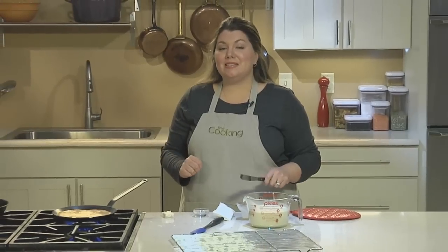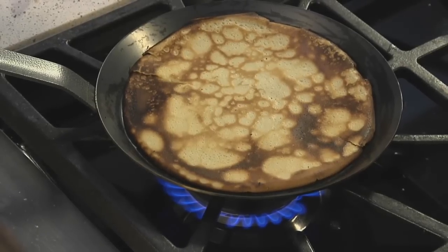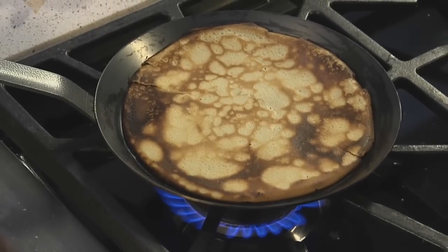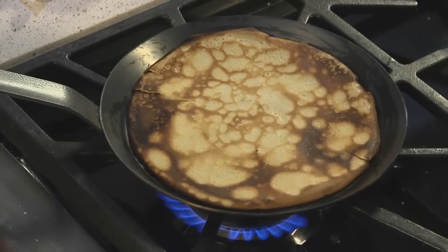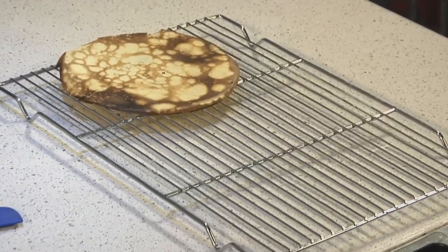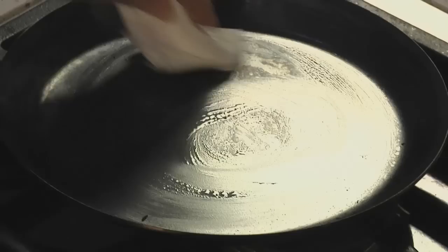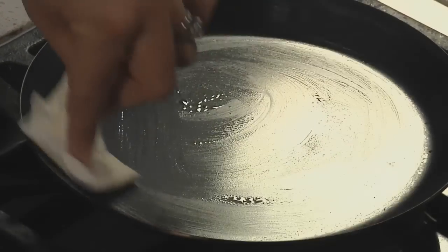Like pancakes, the first one is always a dud, so don't worry if it's too brown — you'll have about 14 more to practice with. After you've flipped it, let it cook for about another 20 seconds, and when it's done it'll slide right out of the pan. Butter the pan every two to three crepes, or when the pan starts looking really dry.